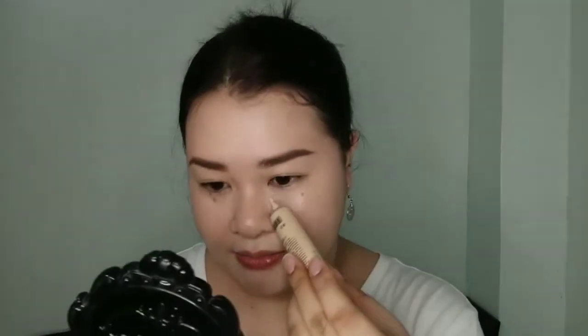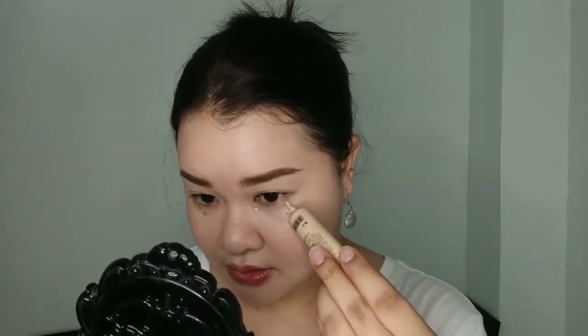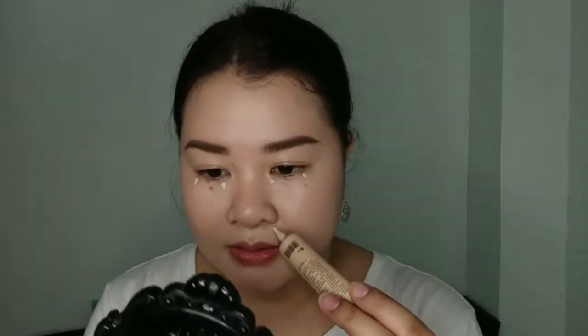My brows are done. Now I'm moving on with my concealer — I'm going to use the Big Cover Liquid Concealer by Focal War in the shade Natural. By the way, their Natural shade is super light, so I'm going to use a very tiny amount on the parts that need coverage. I'm going to use my fingers to blend the concealer.